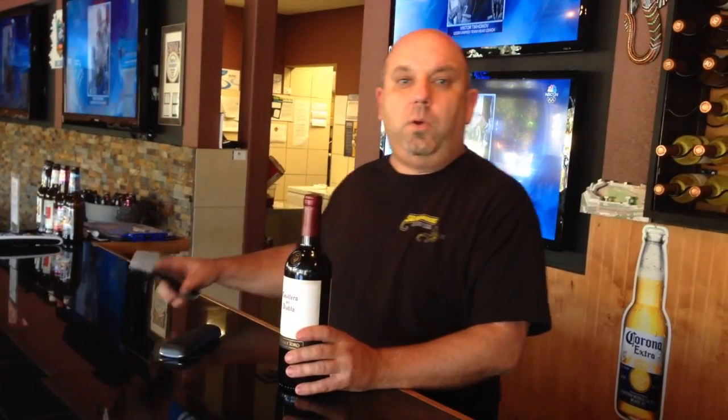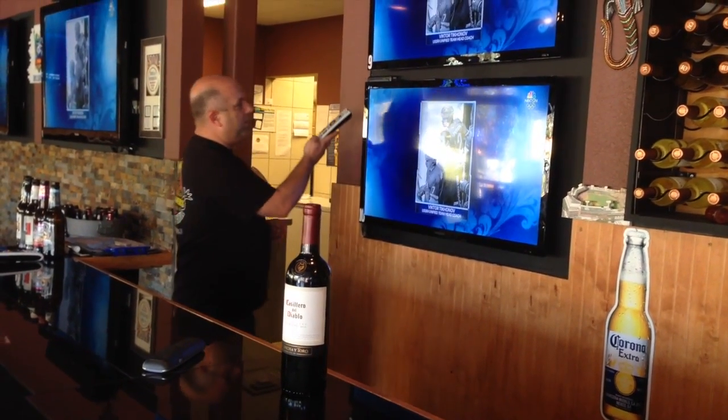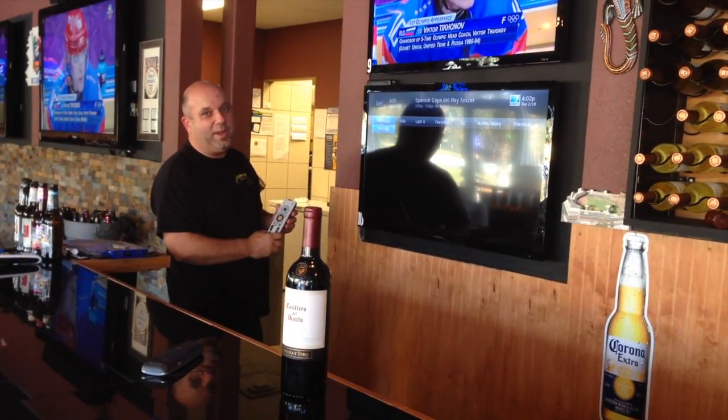Okay, now we use the remote control to change the television channel so we can watch something interesting while we wait.